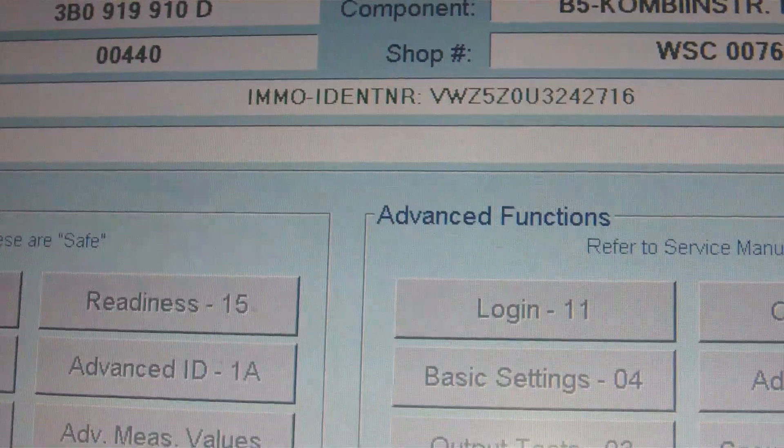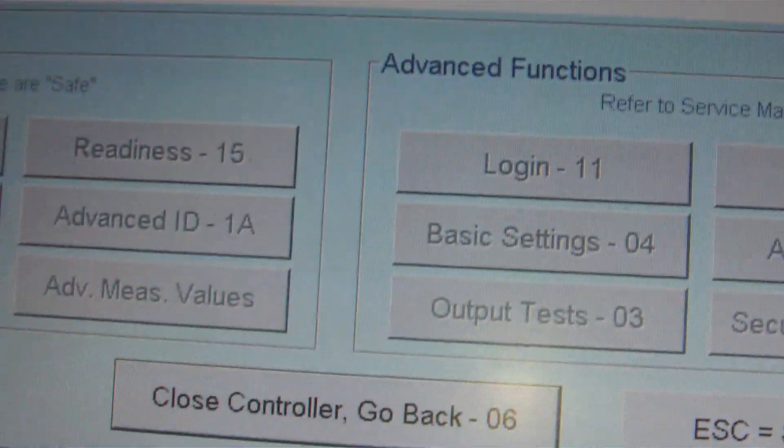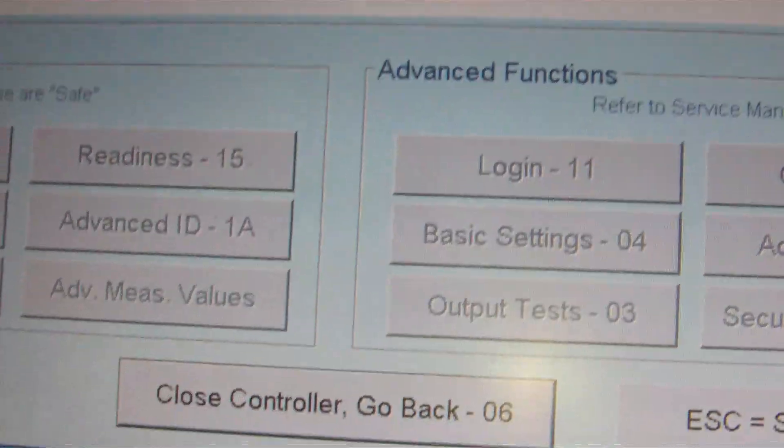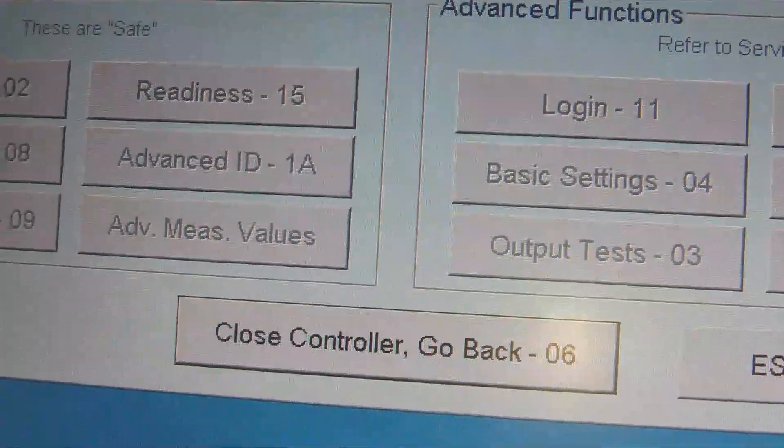On the actual ABS control module it gives you some letters. It's best to find one similar to your car because you usually need to recode them, which you can do with Vagcom. So it's best to find the right one, and with a bit of luck you'll recode it and clear any airbag faults.